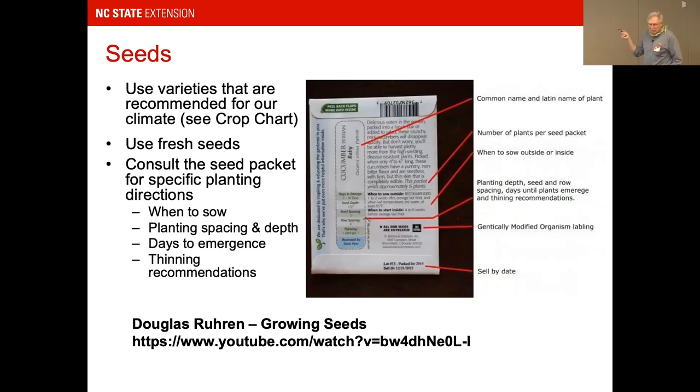Look at seed packs carefully — there's a ton of information, including the sell-by date. Use seeds as fresh as possible. Larger, harder seeds like peppers and tomatoes store better and can be saved year to year. Small thin seeds like lettuce have germination rates that drop drastically in storage and aren't worth saving. Doug at the Arboretum did a great presentation on growing seeds available on YouTube — well worth checking out.